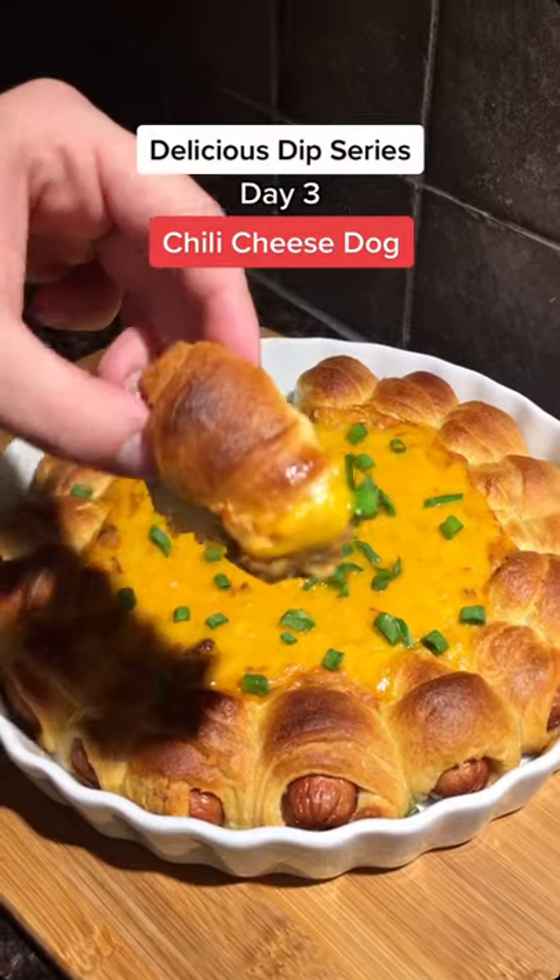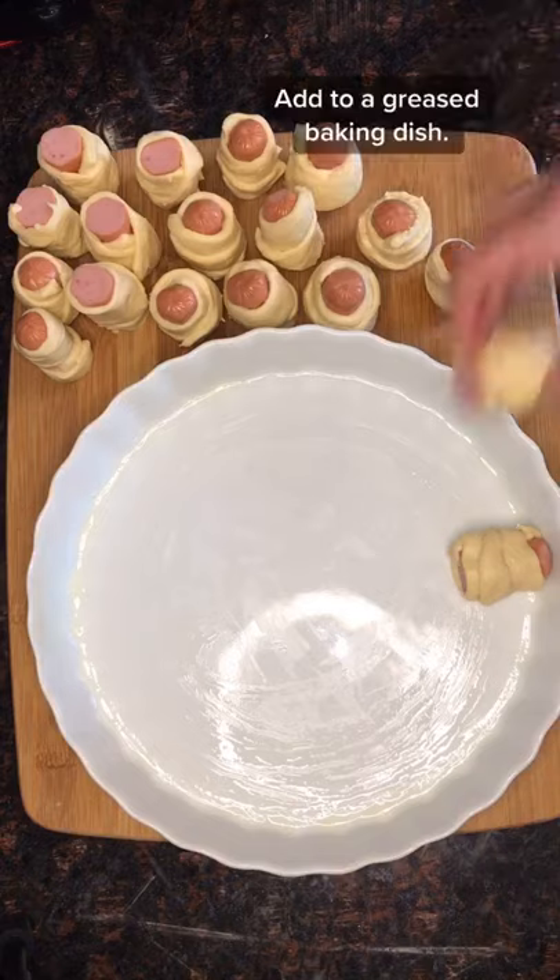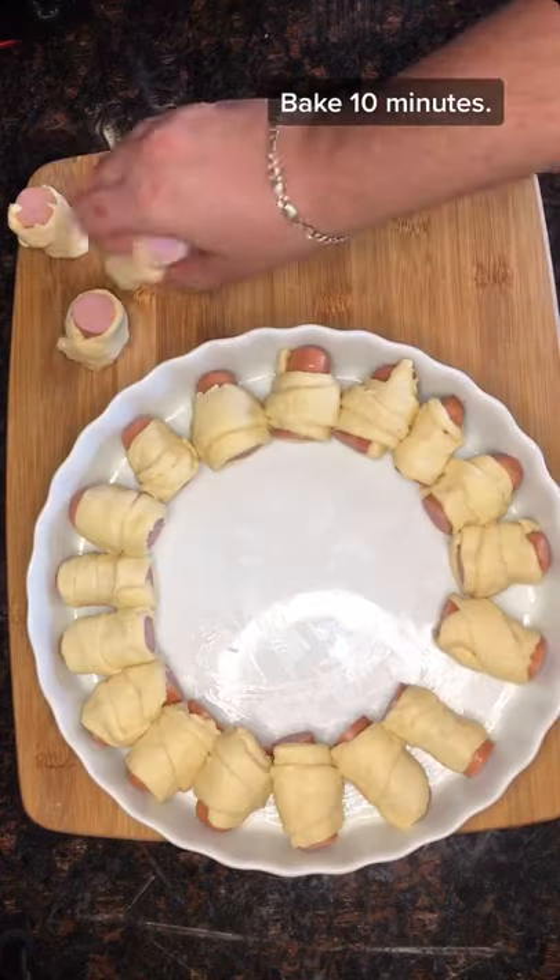Day 3 of my dip series: chili cheese dog. Unroll Pillsbury Crescent Rolls, slice each in half, slice hot dogs into thirds, and roll. Add to a greased baking dish and bake 10 minutes.